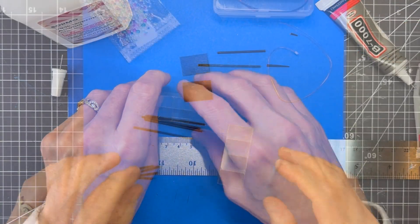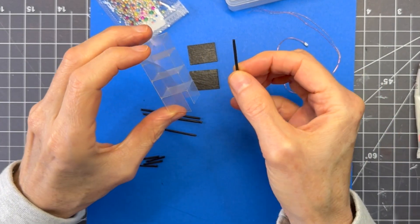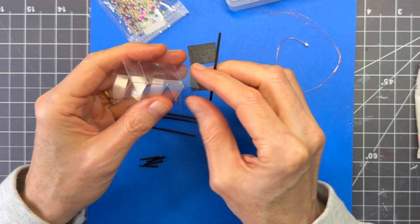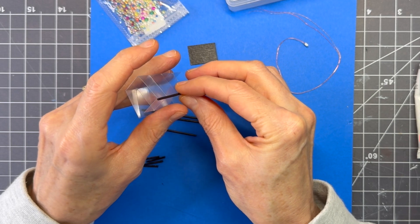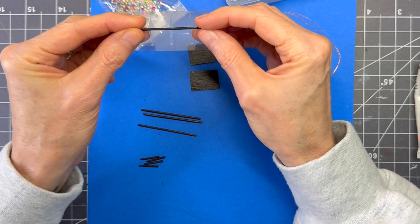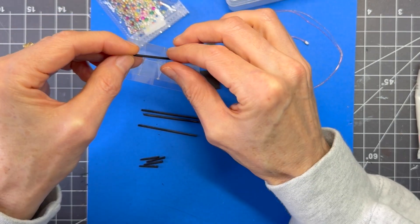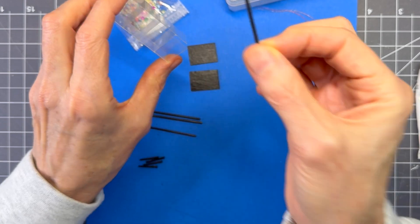Now we're ready to put the trim on. Use a little bit of glue and apply it to the corners — try to keep it right on the edge rather than just on the back or front. That way it'll cover up any mistakes and I think it looks a little better.